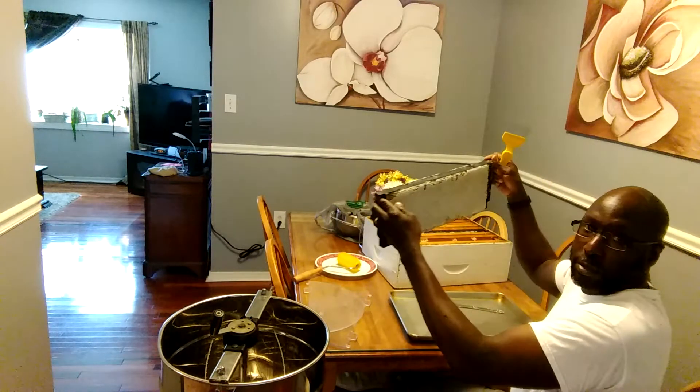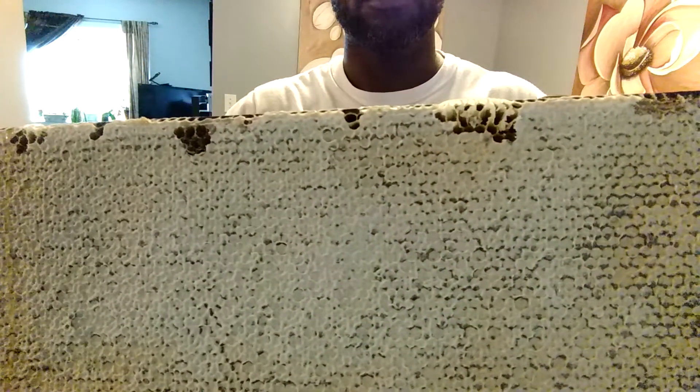Once you get your frame out, you can see all that's covered over with caps.